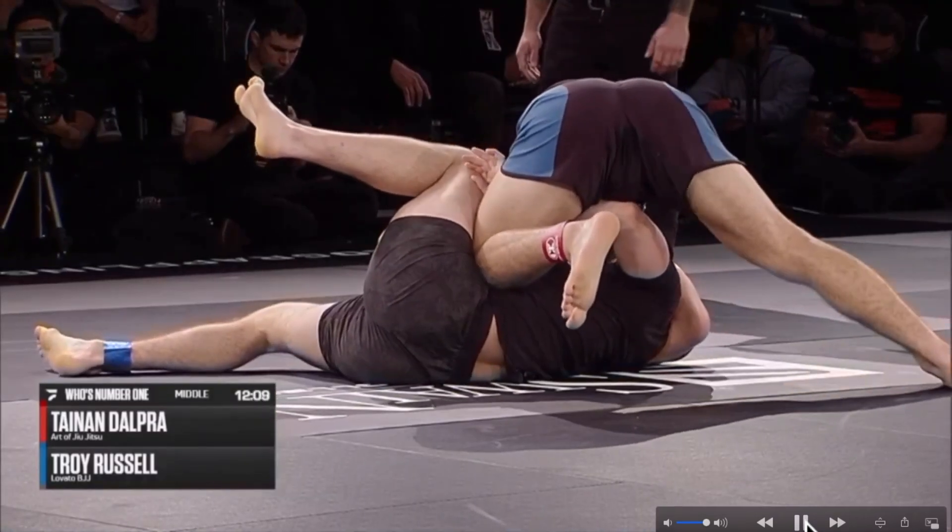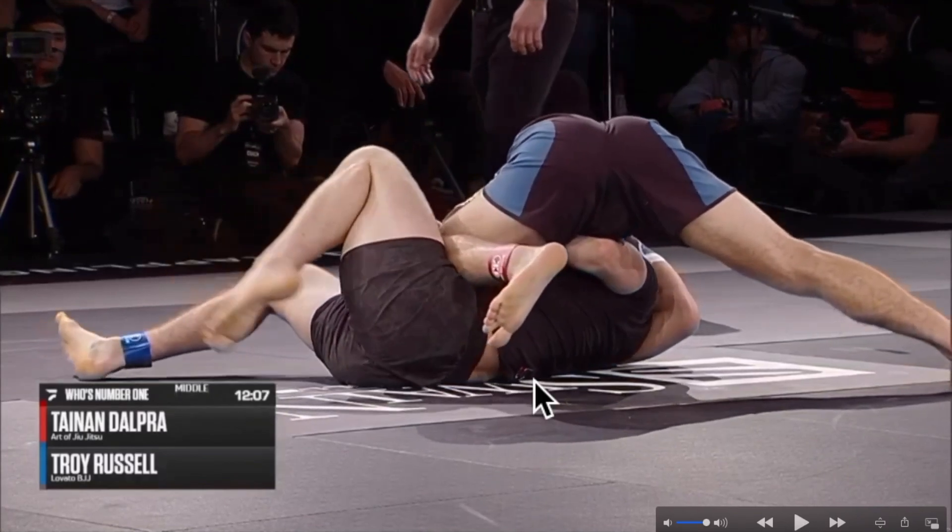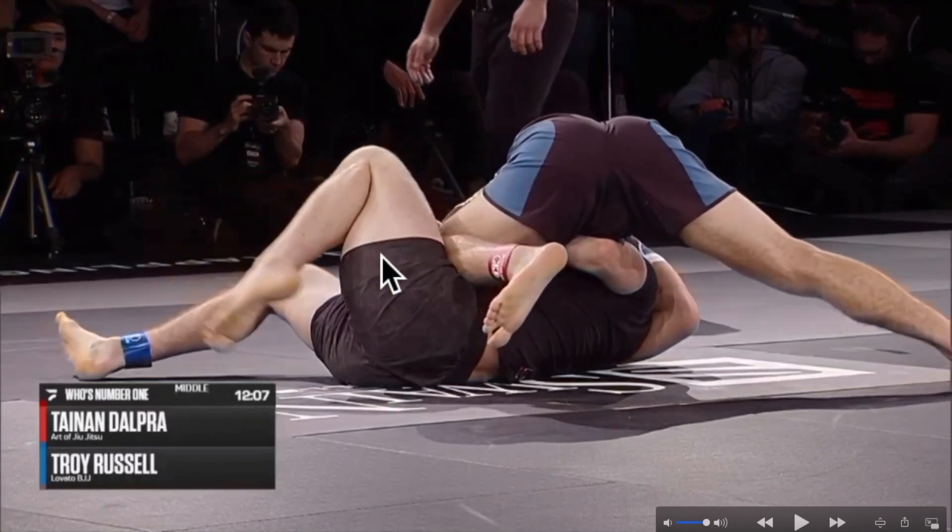He's tripoding up. He's trying to drive that shin all the way across his opponent's belly to secure the mount. His opponent is already facing away with his knees pointing away, trying to catch Tainan's ankle into the three-quarter mount.